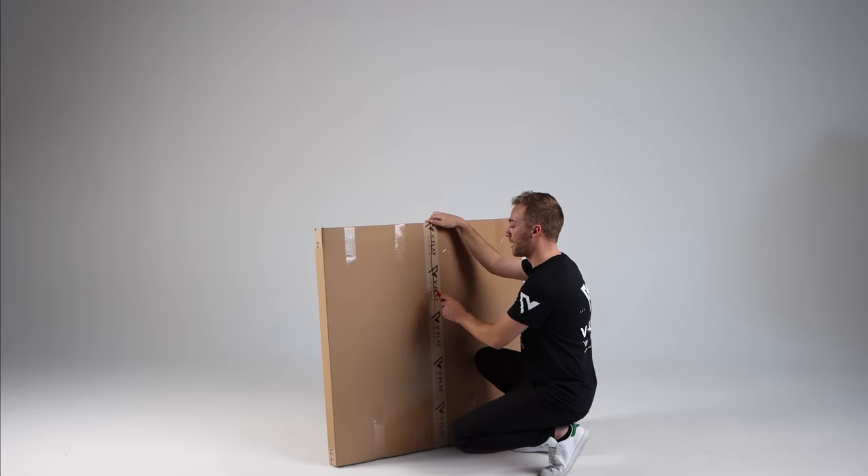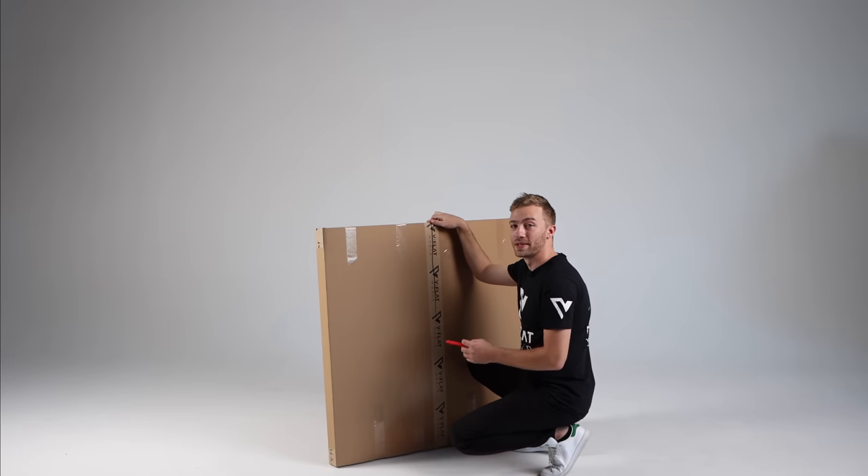When you're cutting this part, you don't need to worry about cutting the V-Flat because there's a protective cardboard sheet over there.